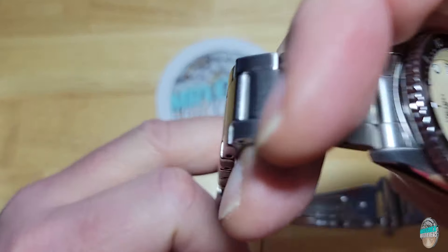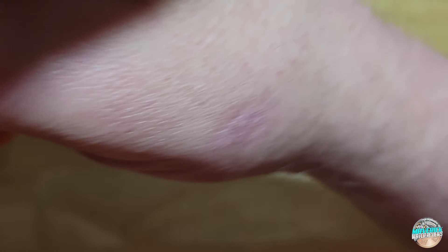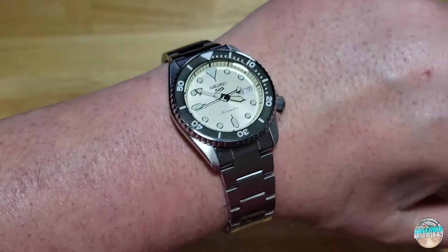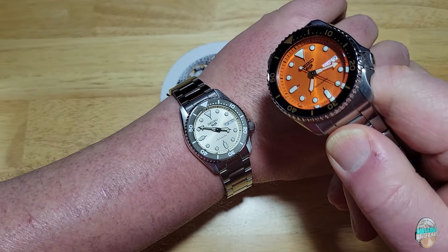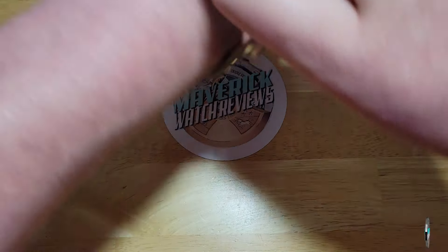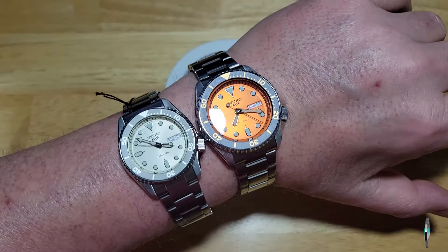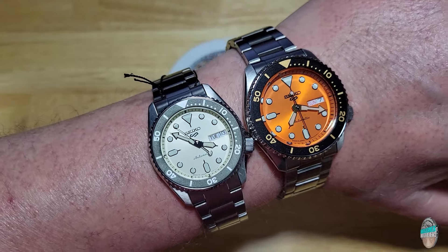Before I forget, let me try this thing on real quick and give you a wrist shot and a loom shot. Oh man, it looks better than I thought — honestly it doesn't look as small as I thought it would. Maybe I'll send this one back and get the orange version so we can have a big brother situation with this one. Actually, let me try both of these on my wrist at the same time. So there they both are — y'all tell me what you think. Which one do you like better on my wrist as far as size goes, or the color — the orange versus the champagne?